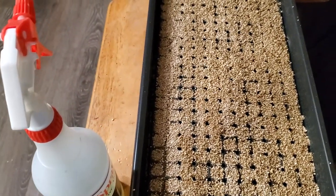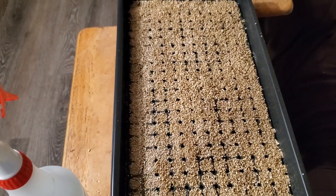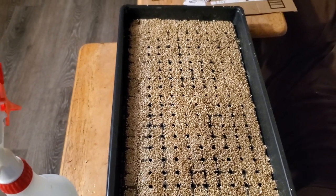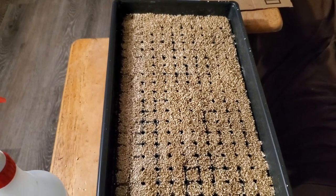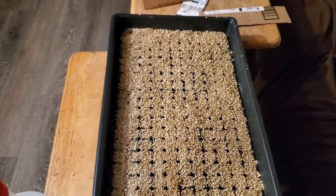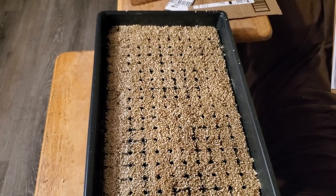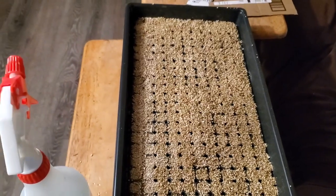Now I want to moisten the vermiculite. I have a spray bottle with a diluted chamomile tea mixture — you could also use black tea. On my grow sheets I mention soaking seeds in chamomile or black tea because it kills fungus and bacteria from pepper material that stays stuck to seeds. It also prevents fungus, softens the seed a little bit, and aids in germination.